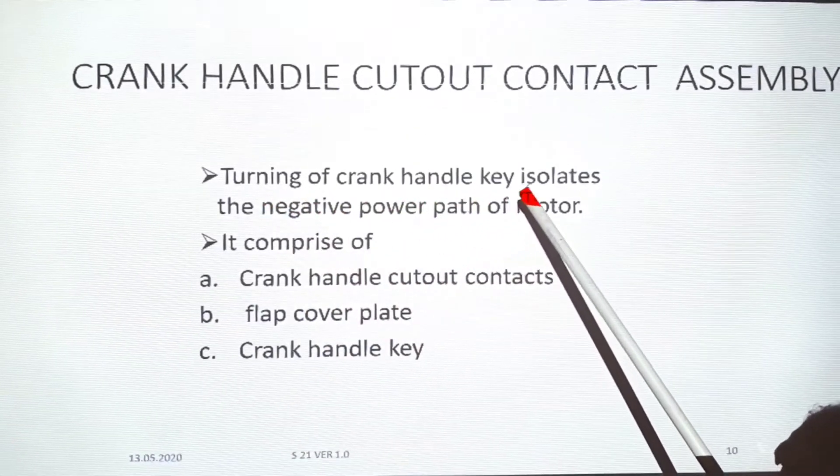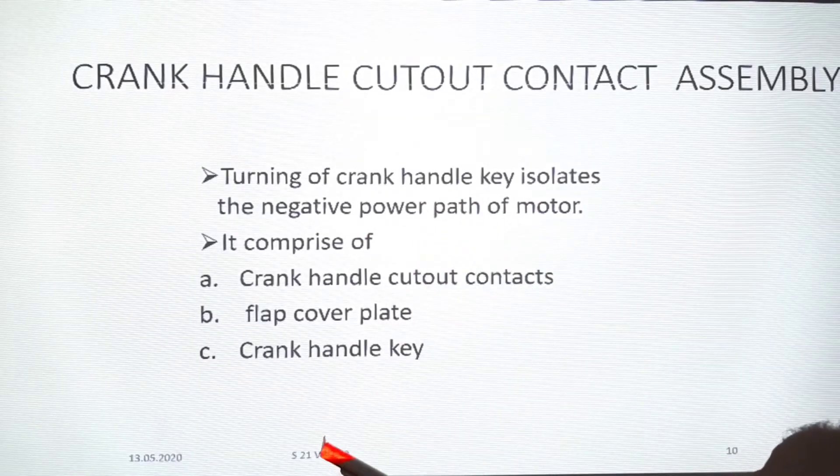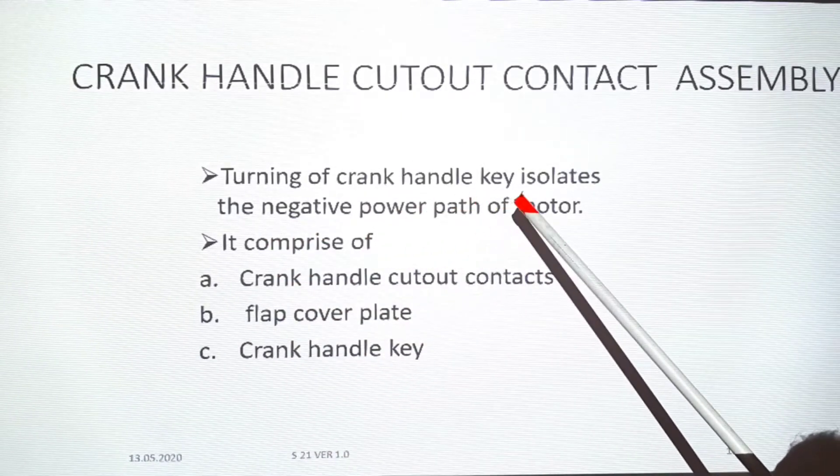Turning of the crank handle key isolates the negative power path of the motor. The positive power path passes through the machine. When we insert the crank handle key, it isolates the negative power path.